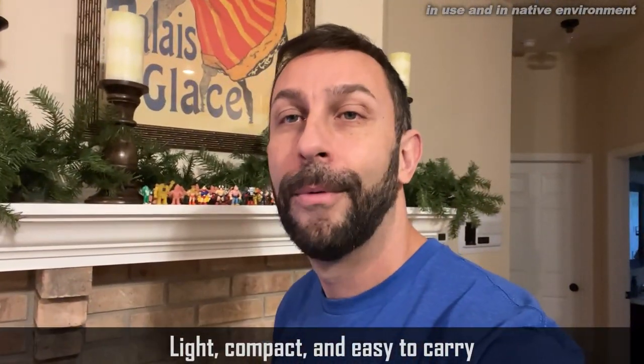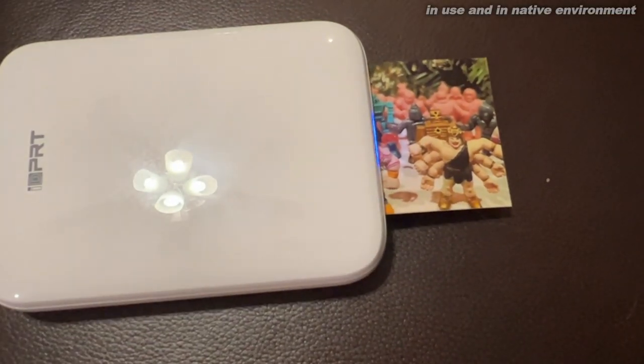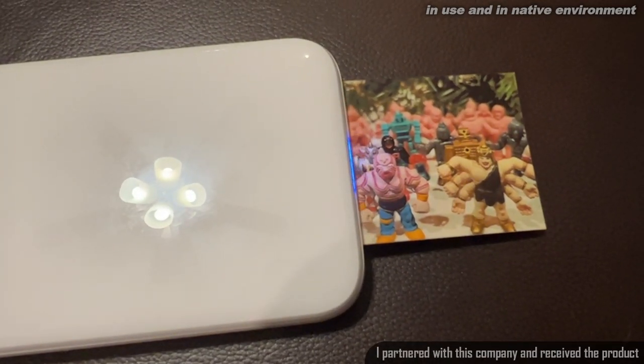What if I wanted to print that out? Well, I have a Bluetooth printer that's battery powered. I have it sitting right here. I can actually print that out. I just had it next to my phone, I pressed print, it was sitting on my couch and it was printing out photos that I just took.